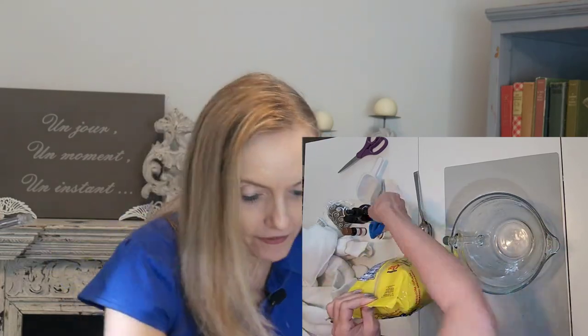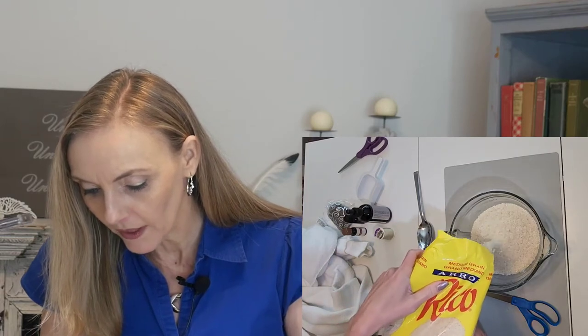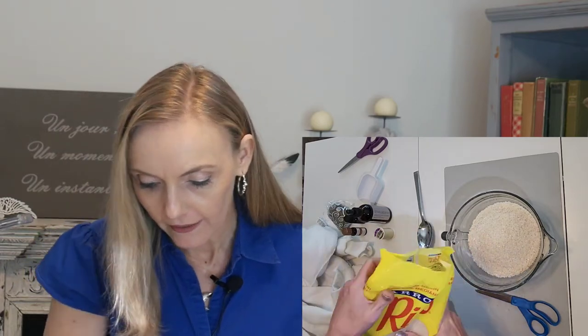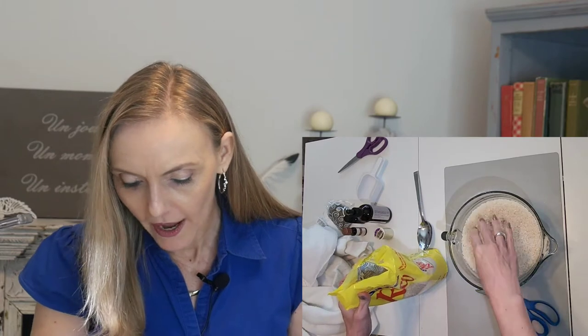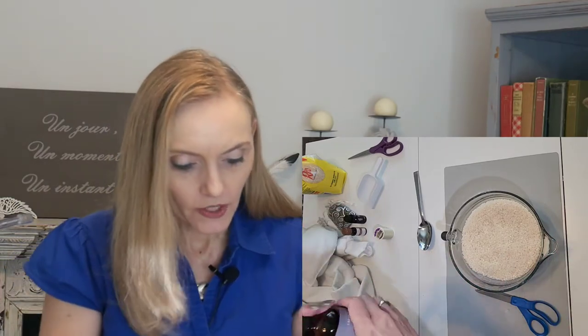First, we're going to take our bag of rice. I'm using food-grade essential oil, so it's okay that I'm using something I'll also use for cooking. Normally when using a craft, you want to be careful about using something you're later going to use for food if it could potentially stick to the porous surface of your vessel and become toxic.